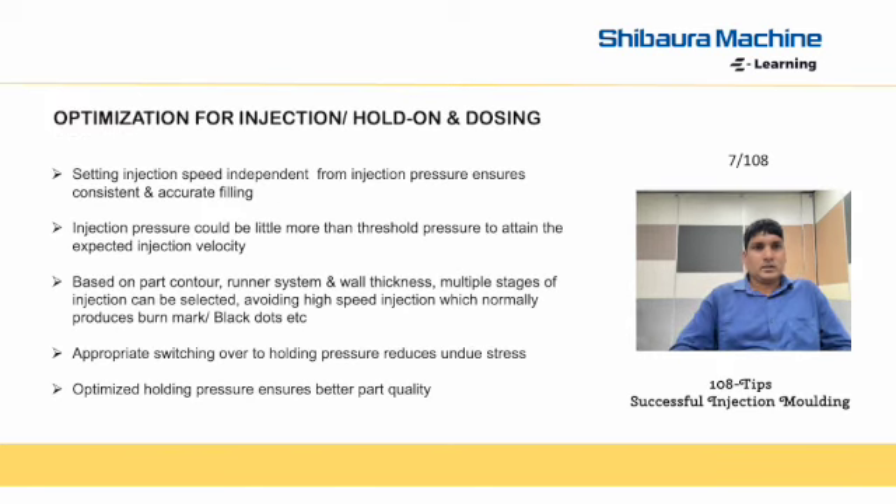Next is optimization for injection hold-on dosing. Setting injection speed independent from injection pressure ensures consistent and accurate filling. Injection pressure could be a little more than threshold pressure to attain the expected injection velocity. Based on part contour, runner system, and wall thickness, multiple stages of injection can be selected.